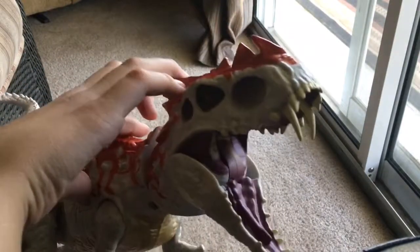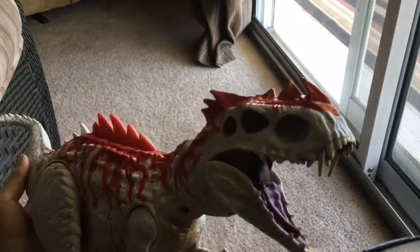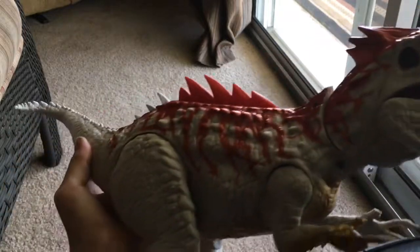The mouth — the back of the mouth — it's not that great, but the tongue is pretty well sculpted. It's just a pretty decent figure overall.